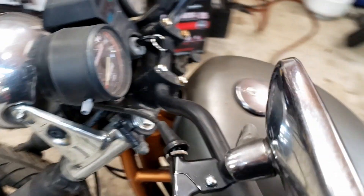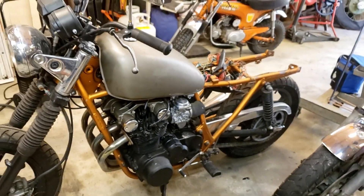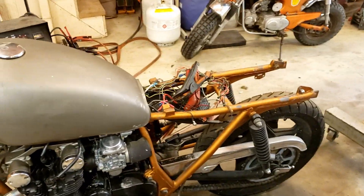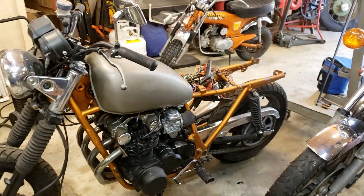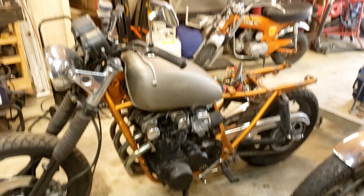She's not warmed up, but she runs. Now I gotta put black tape around all those wires, let it warm up and take it for a little ride — around the yard at least. I don't have any rear brakes yet.